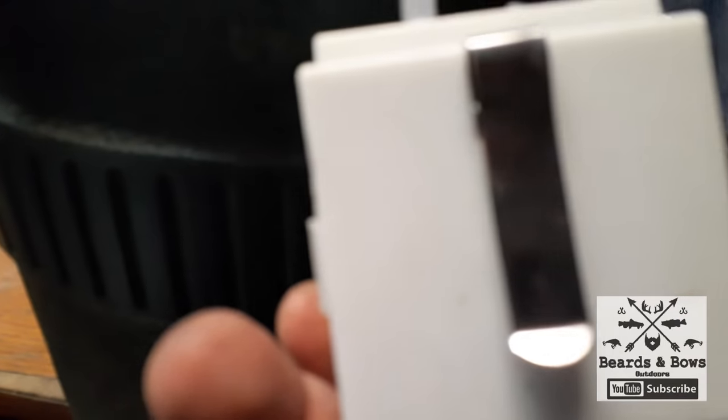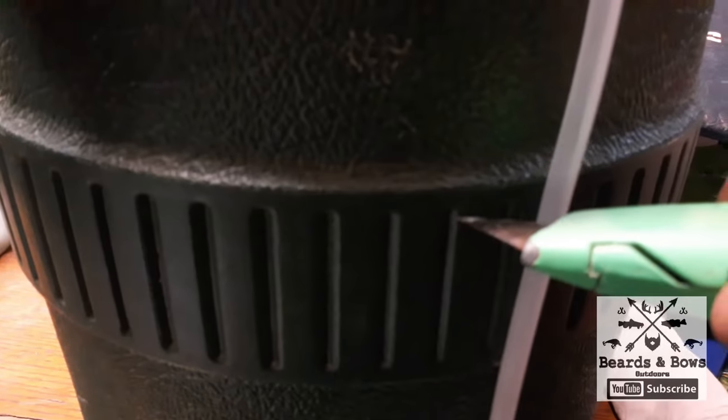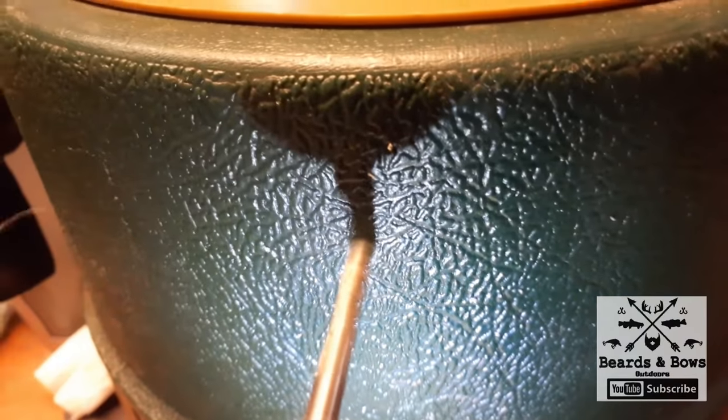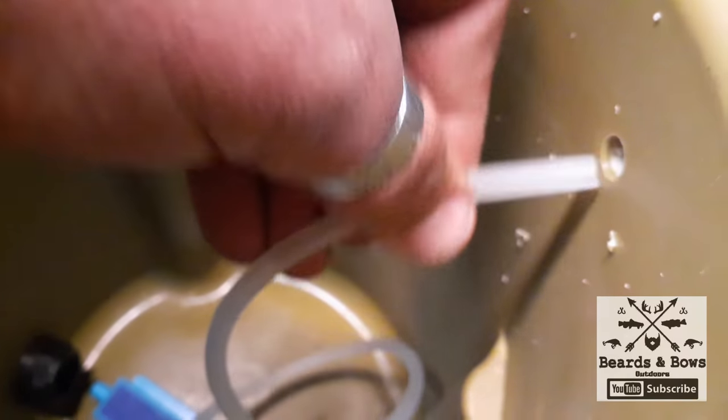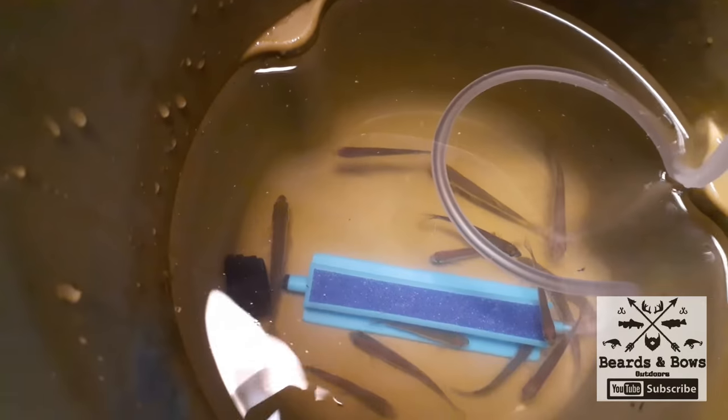Now we'll get our little air bubbler going. This baby bubbler has a clip on the back. I'm going to score a line about an inch and a half from the top to drill a hole for the hose to go through. We got the hole drilled, so we'll run the hose out the outside, hook it on, and turn the baby bubbler on. You can see how it just slides down into a little slot you make in the plastic with the hook, so it hangs out the side. Now we're ready for water and minnows.